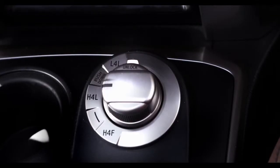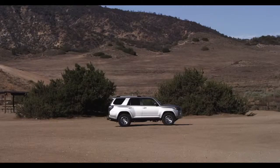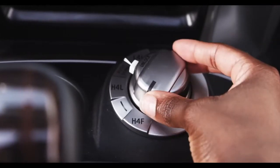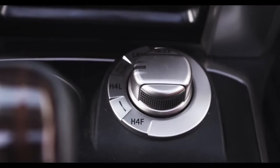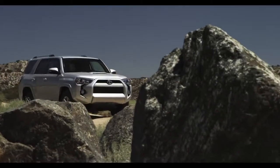There it is, right next to the transmission shifter. The 4Runner Limited model allows you to go from different 4-Wheel Drive modes with just a flip of an electronic selector knob, so you can select multiple gear speeds for different driving conditions.